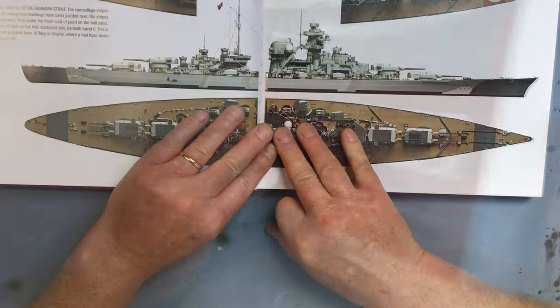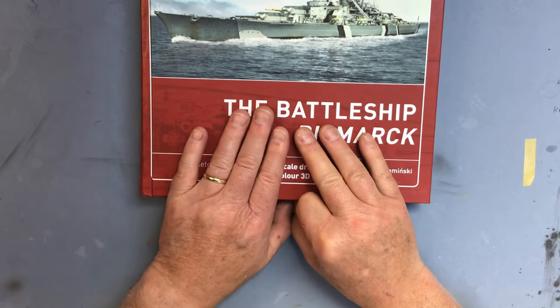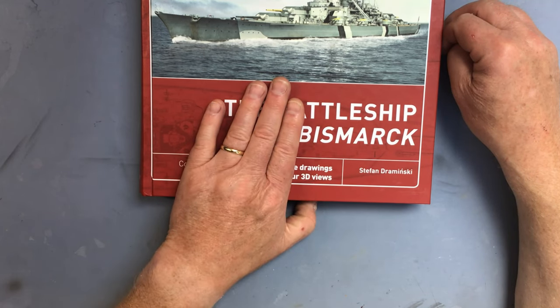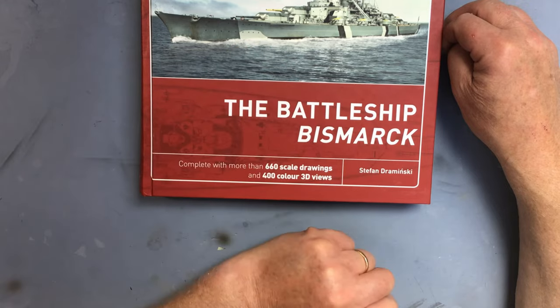So the anatomy of the ship book is an essential partner going forward into the build - a really important reference. Wherever I use it during the build, I'll show you the relevant drawing in the build video.